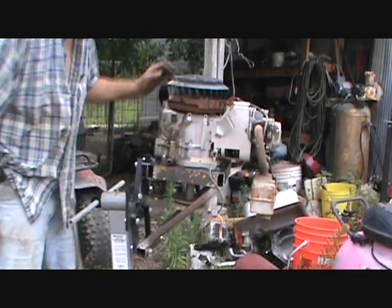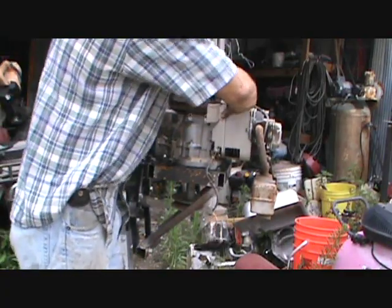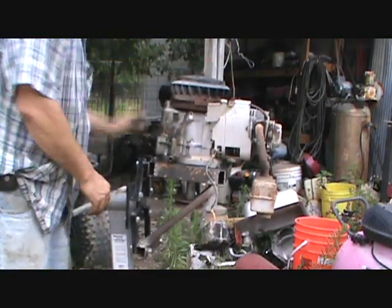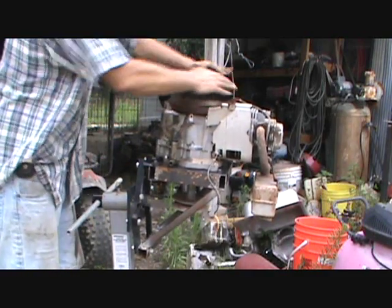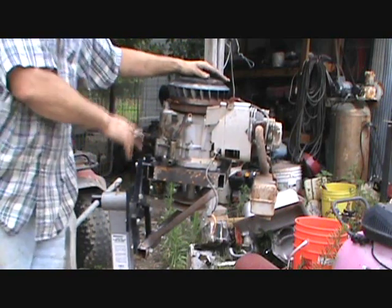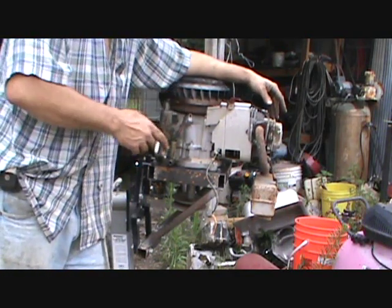Somebody said you can't start it from here — yeah you can. It ain't too wobbly. I could even start this thing right now; it ain't got no piston in it, but I could put a motor up here and work on it.